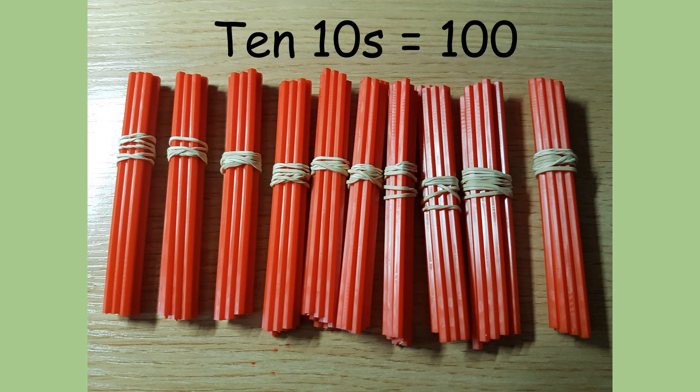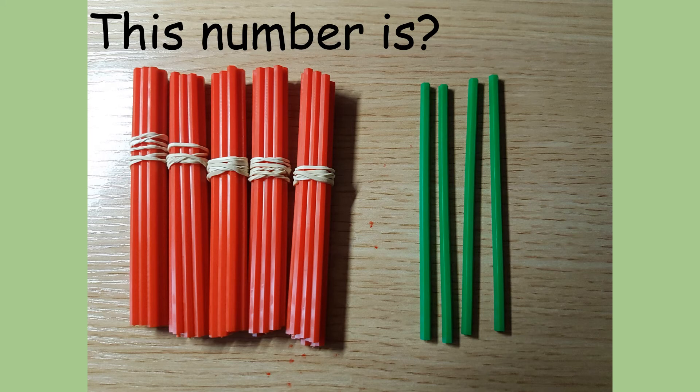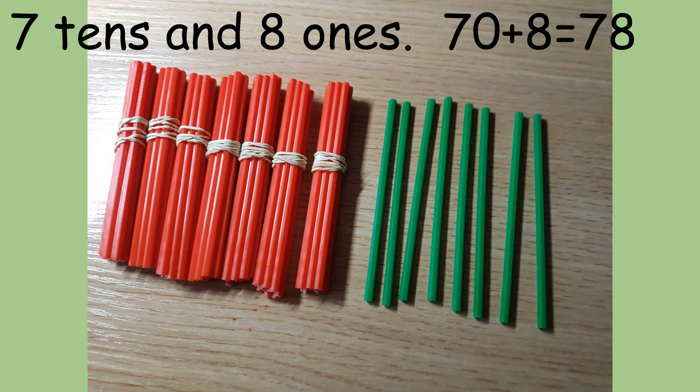10 tens are 100. What number is this? It's 90. Notice there are some ones as well. 54. 5 tens are 50 and 4 ones are 4. 50 add 4 equals 54. This number is 7 tens and 8 ones. 70 add 8 equals 78.